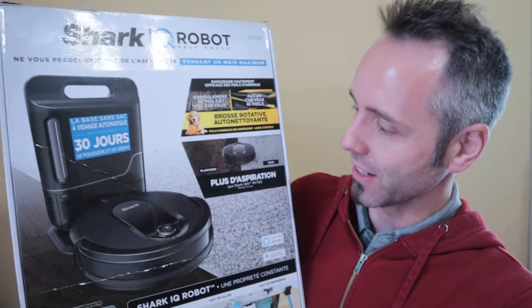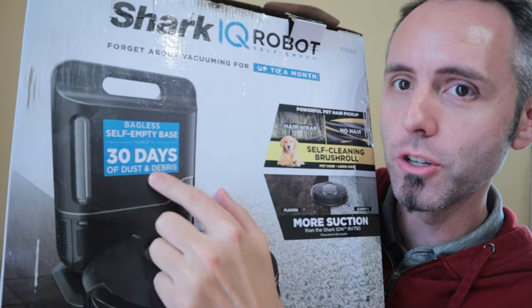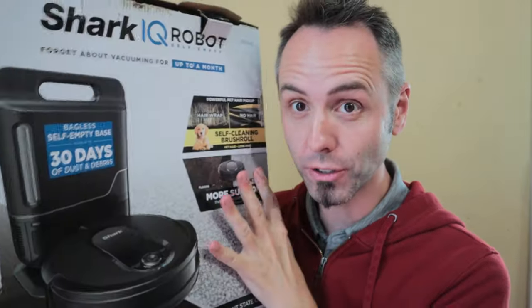First thing I want to note is that this robot on the box says the dustbin is good for about 30 days. I was at Costco the other day and noticed they had these on sale — a big giant pile of them — and they changed the box to just say 'weeks' instead of 30 days. I can't verify whether 30 days or just weeks is good enough because we don't run the vacuum every single day, and it also depends on how much stuff you have on the floor.